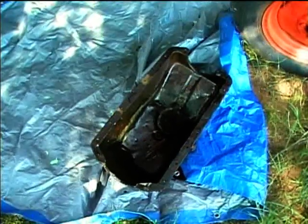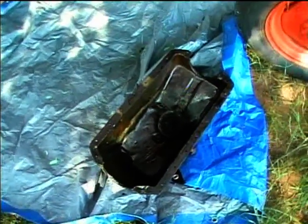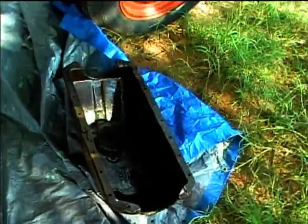Here's the oil pan — there was some water that got into it somehow. It was just sludgy and yucky. I cleaned out the pan and cleaned out the oil pump pickup screen. I'll do a real thorough job of cleaning this before I put it back on the tractor.